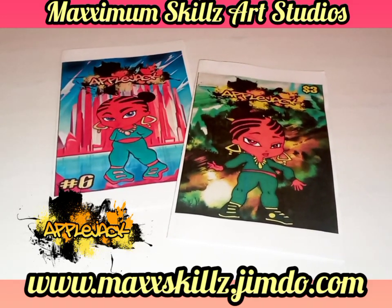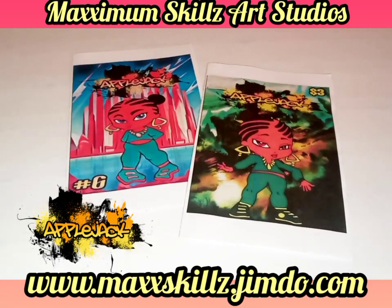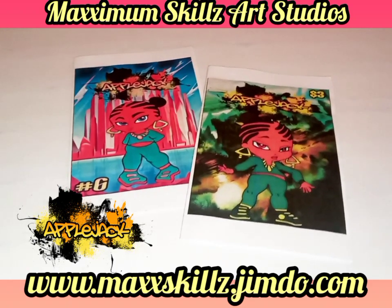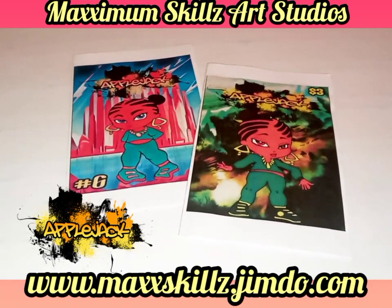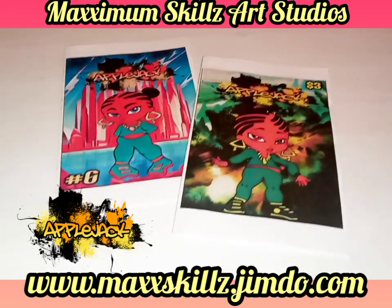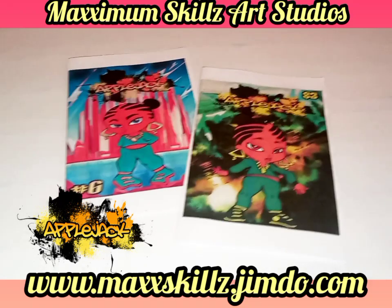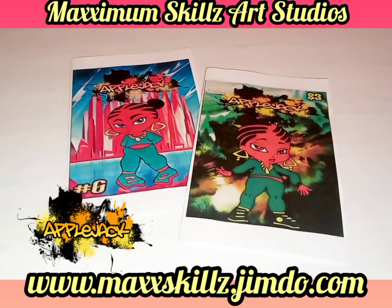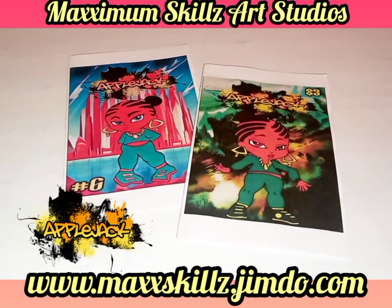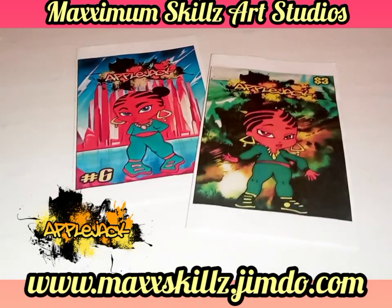Hey, what is going on? It's your boy Sketch, aka the artist, coming to you live. I've really been using this ink on this laser printer, and I have a series and a comic book that I created for you. I know school time is around the corner and there's a lot of kids getting ready to go back into the classroom.